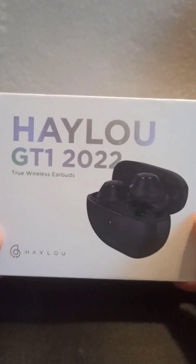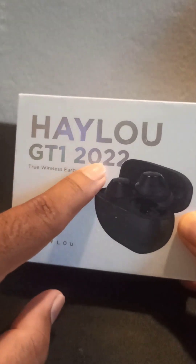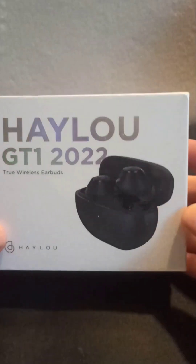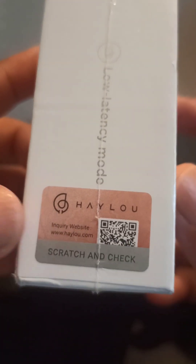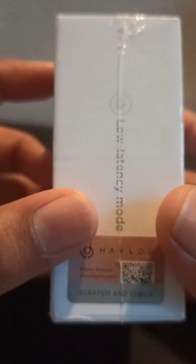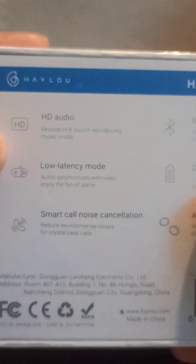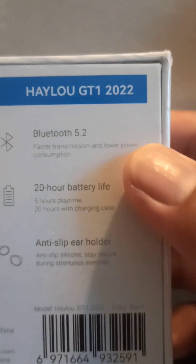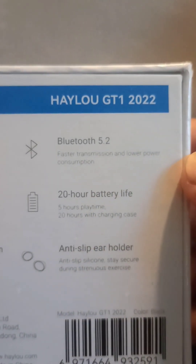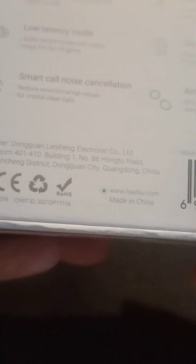This is the GT1-2022 True Wireless Earbuds. Please check the original barcode and QR code. This is the HD Audio Low Latency Mode, Smart Core Noise Cancellation, Bluetooth 5.2, 20 hours battery life, anti-sleep ear holder.